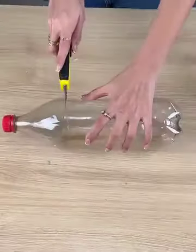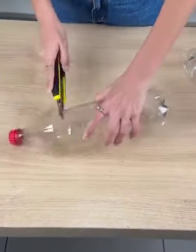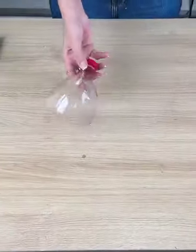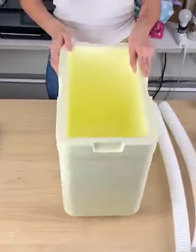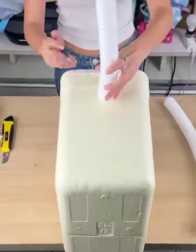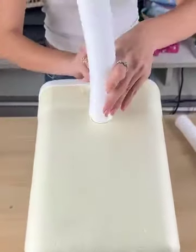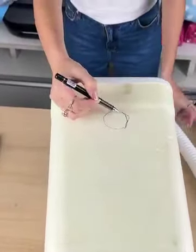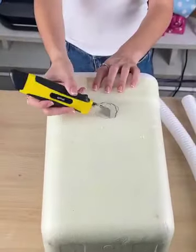With the help of an object we will cut the top part of the bottle, because we will only need that top part. Now we're going to need a styrofoam box. You will also need two pieces of pipe, very easy to find in construction material stores. Take the styrofoam box and make two markings - you can use the tube itself to make the marking, on this side and also on the other.